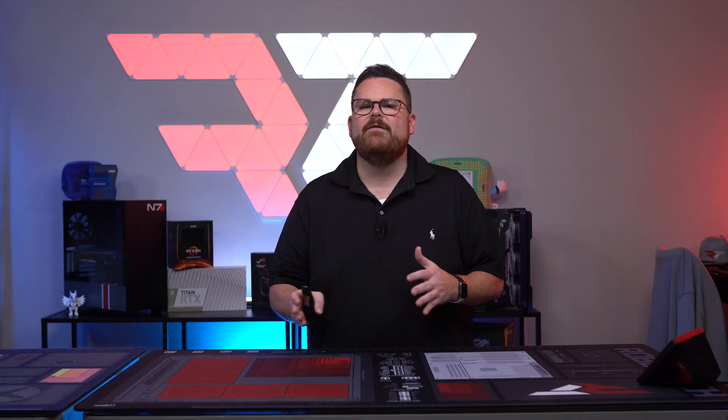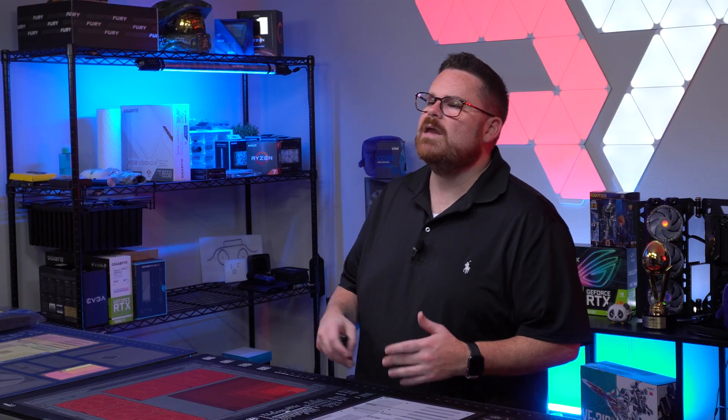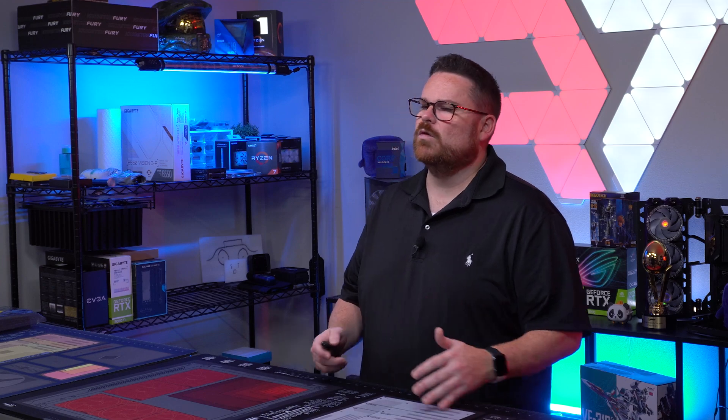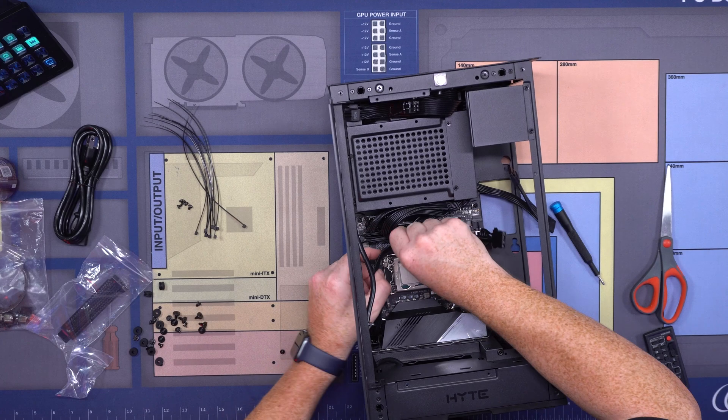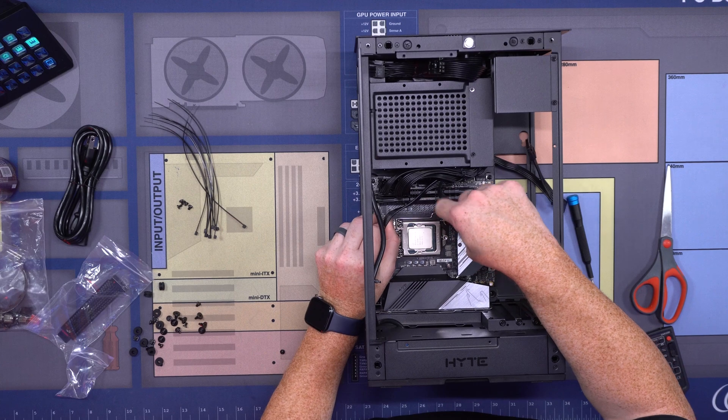Building in the Hyte Revolt 3 is actually a lot of fun. And given the lack of a PCIe riser cable, it takes out one of the biggest heartaches of Mini-ITX builds right now — having to get a quality PCIe Gen 4 riser cable, or having to bench your build and set your BIOS to use a Gen 3 riser cable instead. This is a larger Mini-ITX case, so even though cable management is still a challenge, the additional room does help.